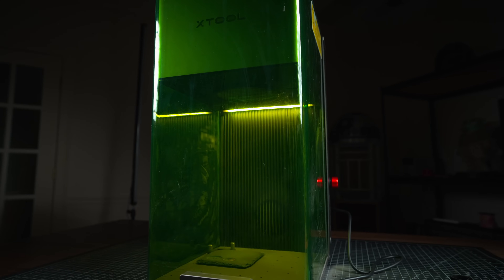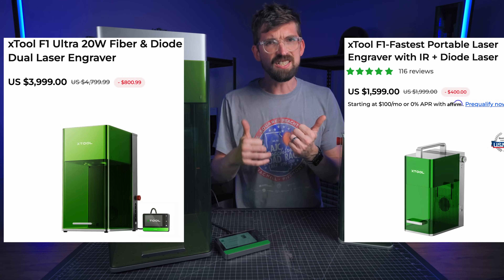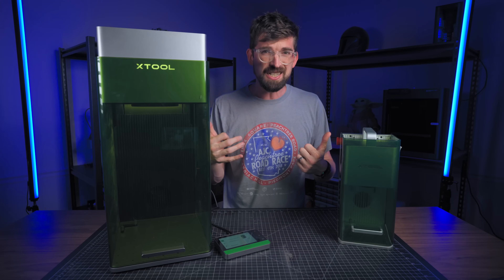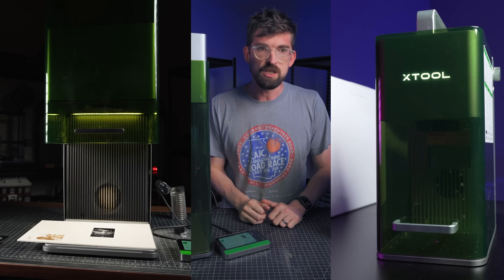Is the X-Tool F1 Ultra worth over two and a half times more than the original X-Tool F1? The answer is yes and no — it really depends on your situation. From all of my testing, I found there are four big differences between these machines that you really should consider before you decide to purchase.